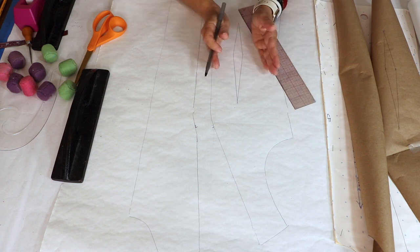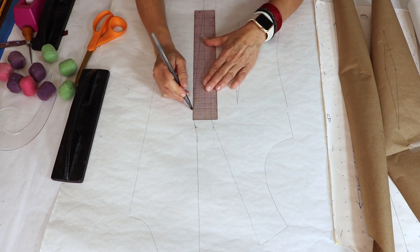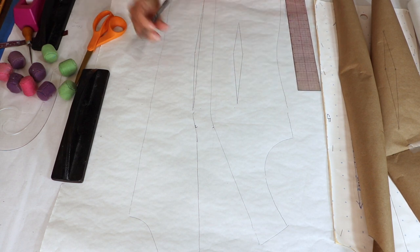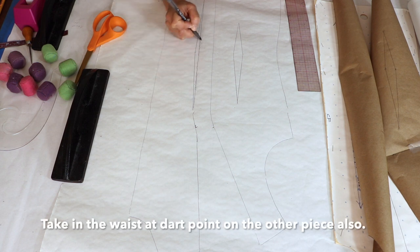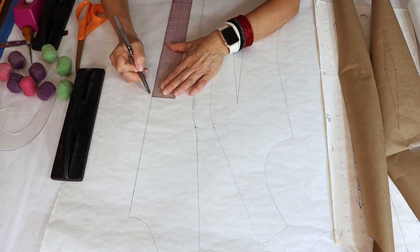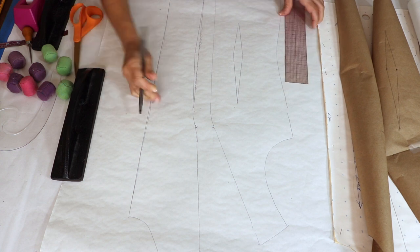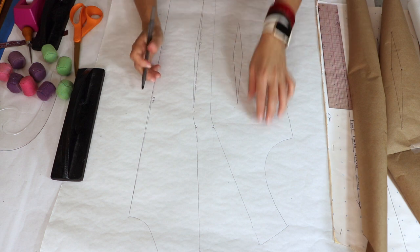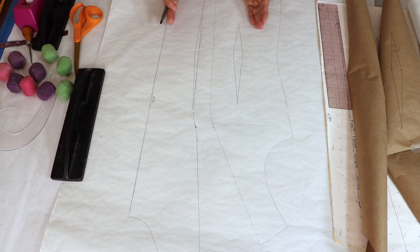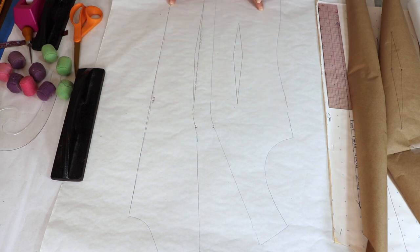Here are the two sections. I'm going to put in this dart — you can keep the dart in or relax it, meaning let it lay flat for fit purposes. The new princess line is here — I'll scribble out the old line and straighten all the lines. This is the center front portion of the torso princess line block, and this is the side front. If you ever want to add to the bust or waist, you can do that. Now you have the two panels.